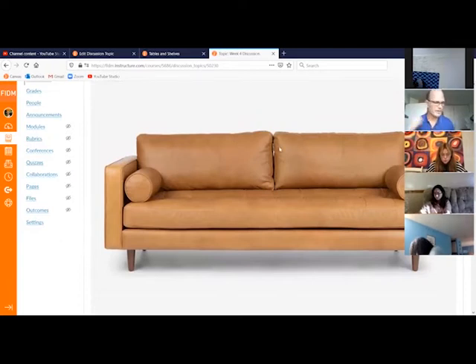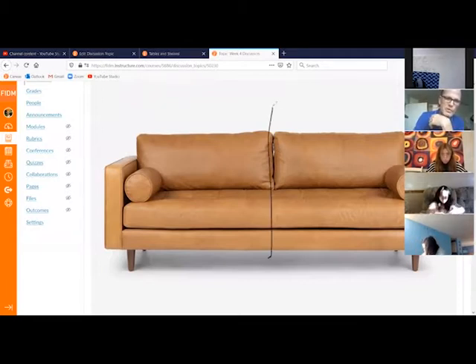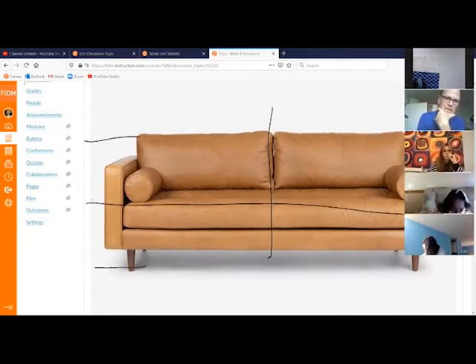Here I've posted a sofa, and what we want to understand is the way this sofa is constructed. At halfway through you've got the cushions dividing there, and halfway from the top to the bottom you've got the seat coming across. At about halfway between the top and the seat you've got this arm coming out.